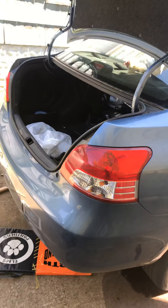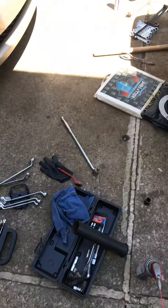Hi guys, on this day I'm going to show you how to replace the Toyota Yaris 2007 rear shocks.